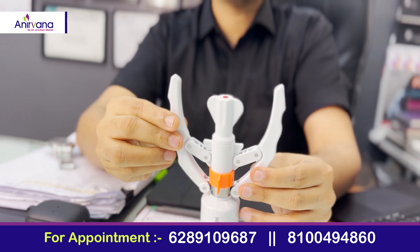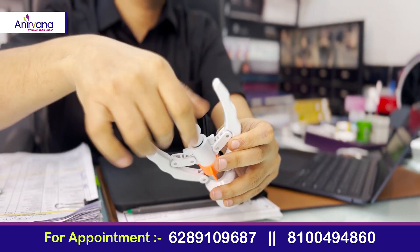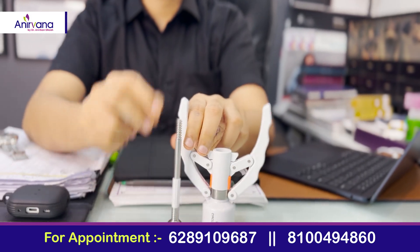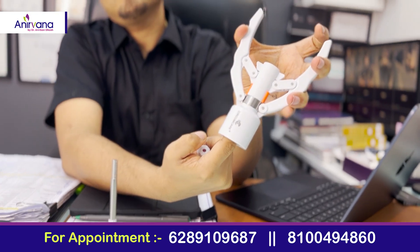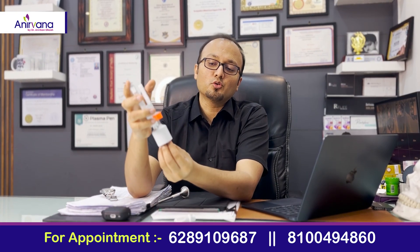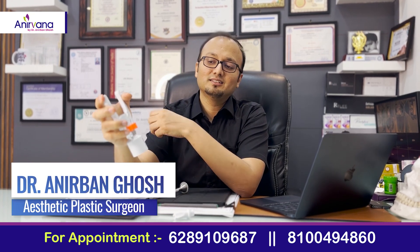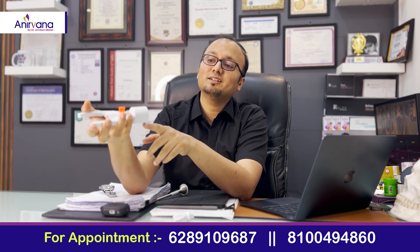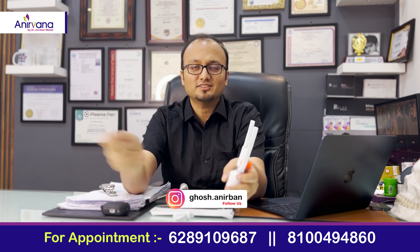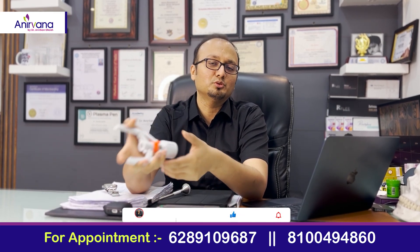This is the device — it has a key. This is the anvil, which goes into the penis, and this is the handpiece. What you need to do is fix the foreskin inside this machine and press it. Once you press it, the staplers fire and seal it, so there is no involvement of any kind of stitches.